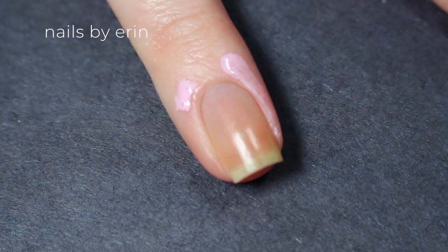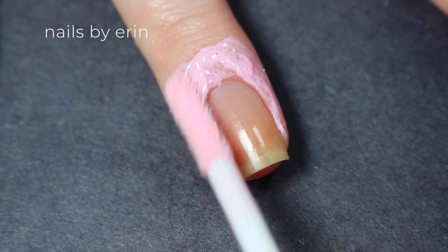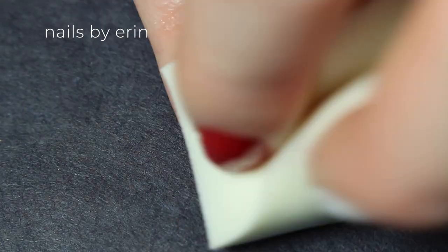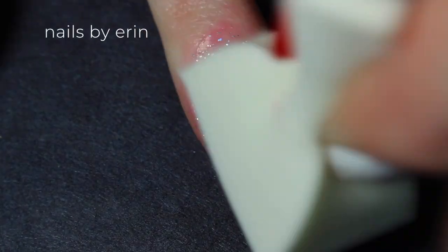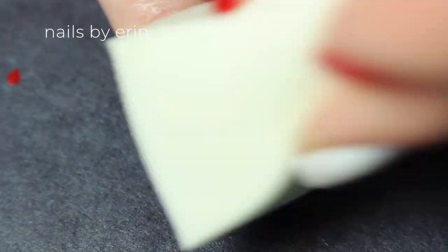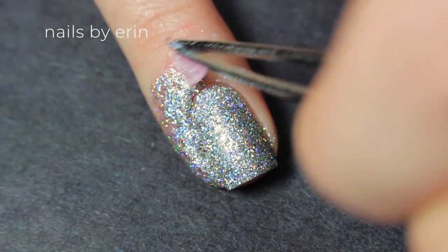On my ring finger, I'm doing a glitter accent nail, so I'm applying a liquid latex around my nail before I do the glitter. Once the liquid latex is dry, I'm taking a makeup sponge and the silver glitter, which is Starly Ultima, and I'm applying the glitter right onto the sponge so it soaks up the extra base. Then I'm dabbing the glitter right onto my nail. Keep repeating this process until the glitter is built up on your nail and you're happy with how it looks. Then before everything is dry, use tweezers to peel off the liquid latex.